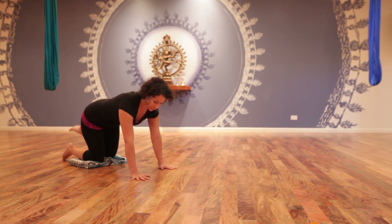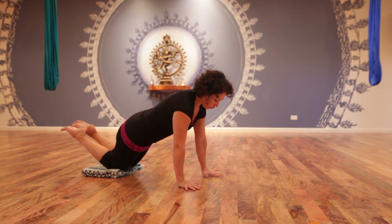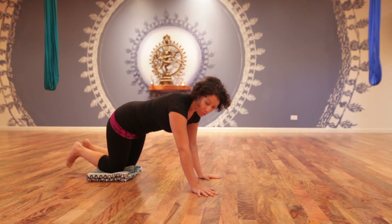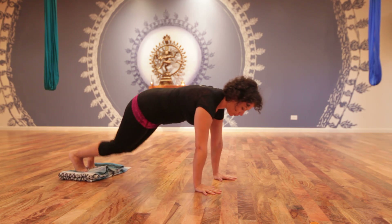After you feel comfortable with that, you're going to bring your knees down and lower your hips to the floor. You're going to inhale, and on the exhale, you're going to walk — just shifting your body weight from one hand to the other. So after you get comfortable with doing that walk, you can come up to your toes, sliding the fabric so that it's right underneath your toes, coming up into your plank.